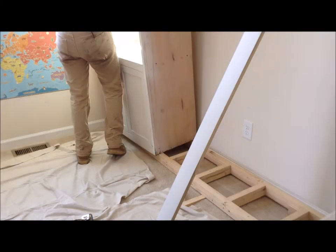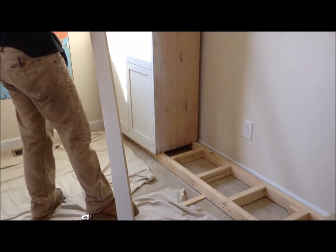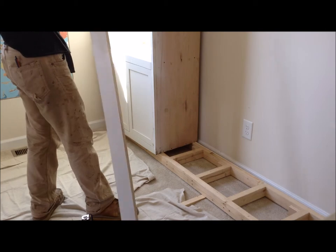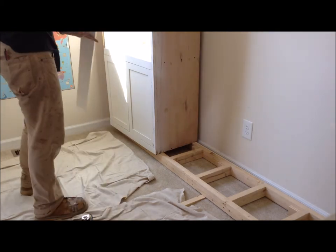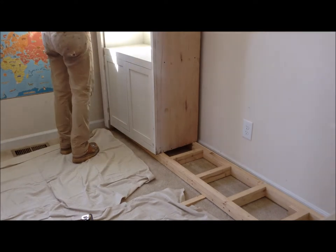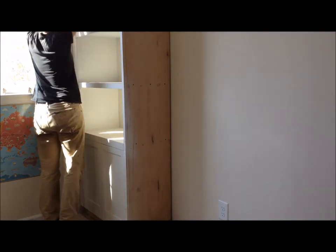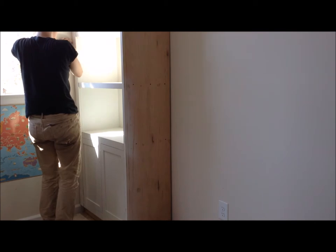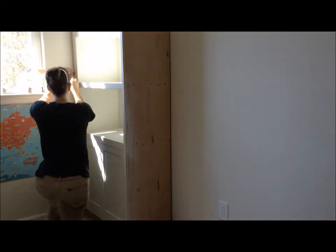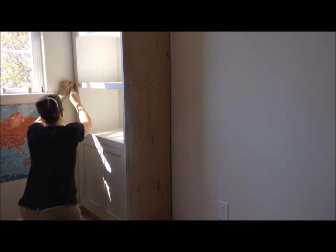Once that base was level, I took the first corner cabinet and put it on the base, then attached that edge frame — which is detachable so it could be scribed to the wall. I took a quarter inch shim because I was scribing this a quarter inch off, and just ran the shim along the wall and marked on the cabinet with a pencil. That line was going to tell me where to cut.